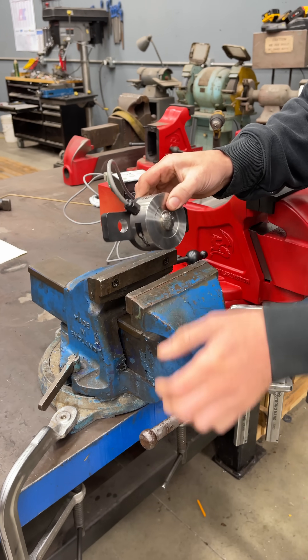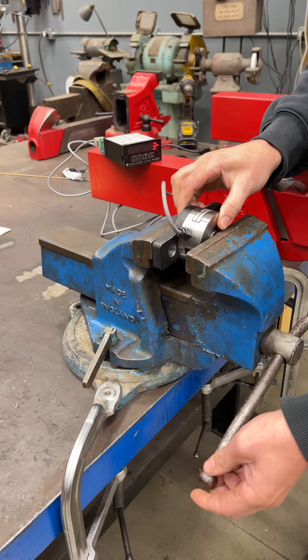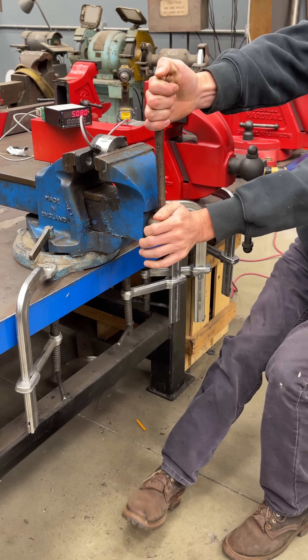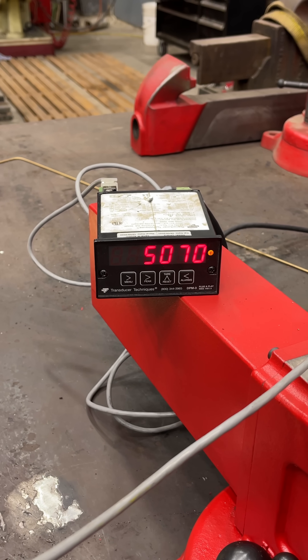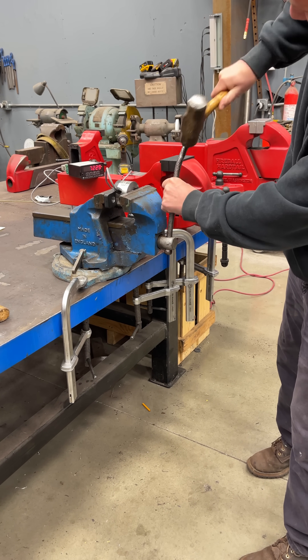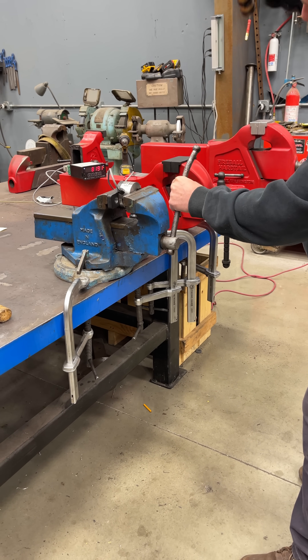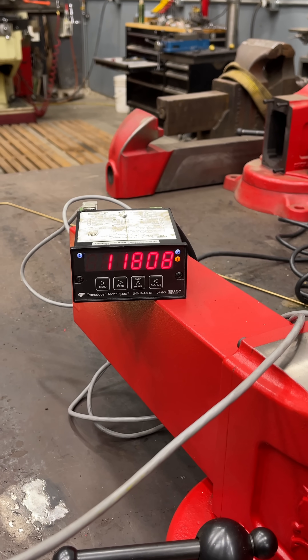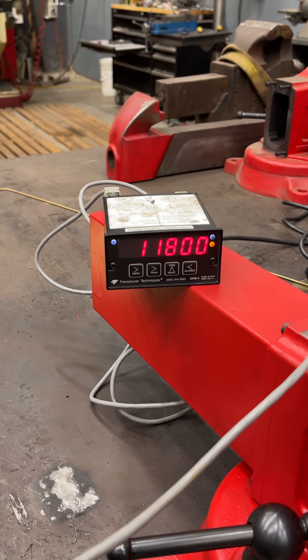Let's put the load cell in between the jaws and crank it up by hand, then hit it with a hammer. That's as far as I can go with my hand — that's 5,000 pounds. Let's start whacking it with a hammer: 7,000... 8,000. I'm going to hurt myself. 11,800 — smashing it with a hammer.